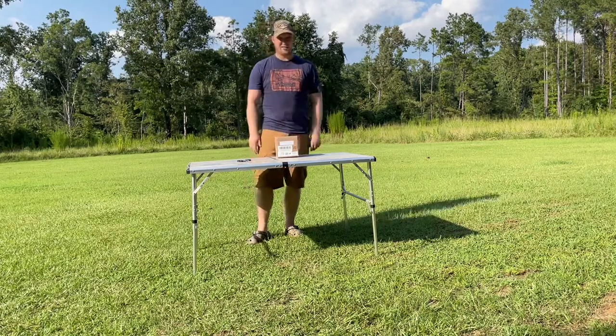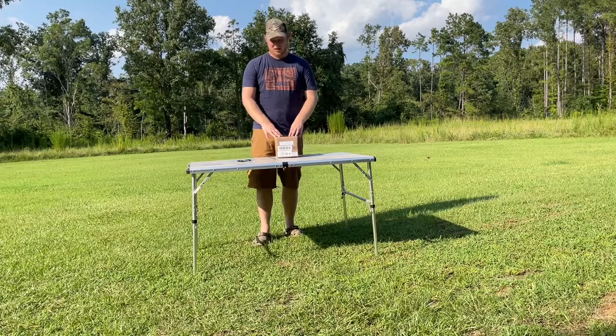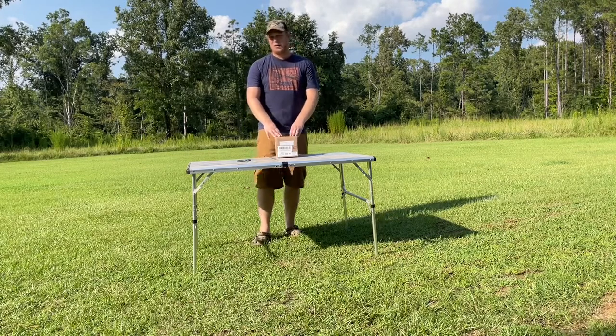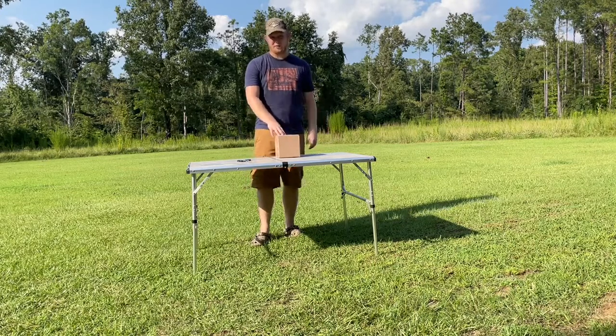This is made by Stingray Industries Lighting. They make some lights for your boat and other things. I thought they were headquartered out of Texas, but this came in and it was shipped from Springdale, Arkansas, which is even better.